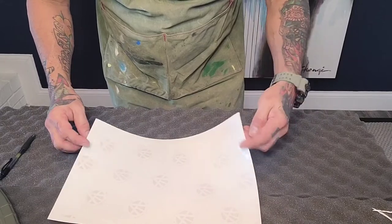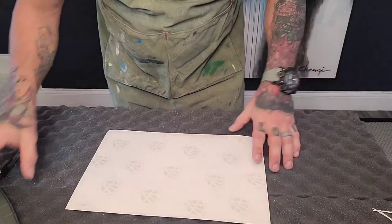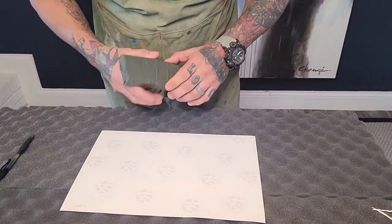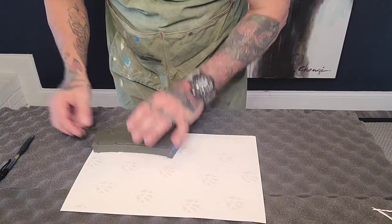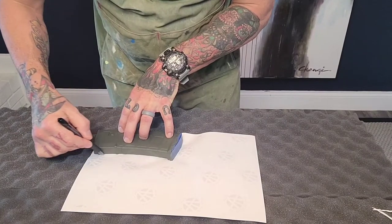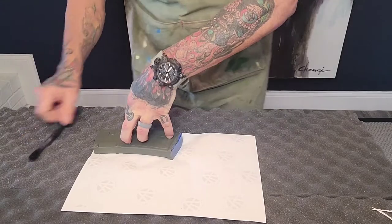Next I'm going to show you how to use Acid Tactical's spray-through stencils. For this, I chose a digital print. I'm going to paint a magazine that I have based out in OD green. I'm just going to lay it out over my stencil, trace it, and trim it to fit the magazine.